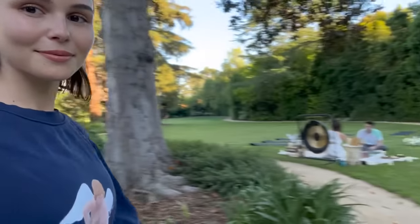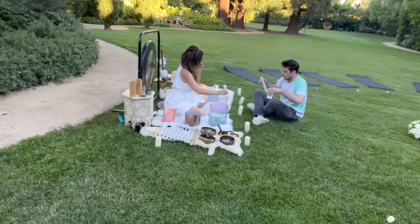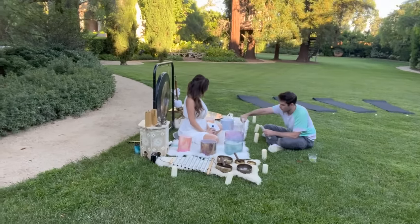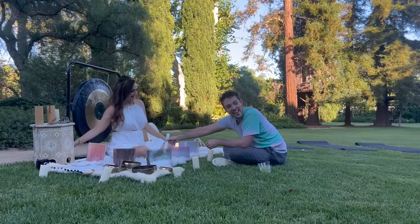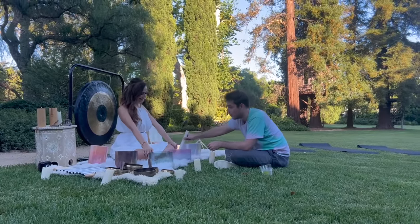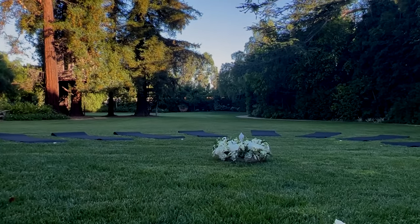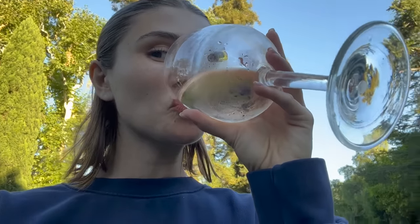We're sound bathing. Luca's getting a lesson. It's cold. It's probably my Sunday wind-down routine — I wake up and sound bath.